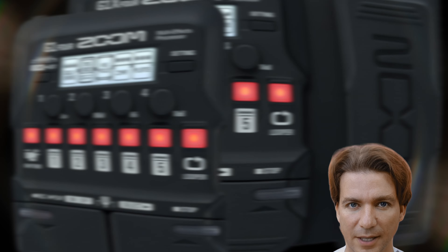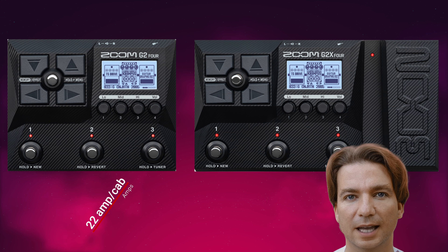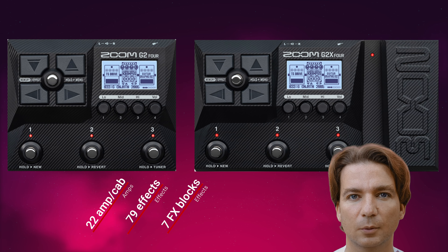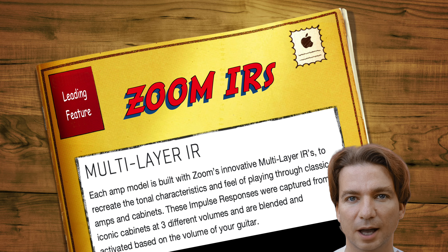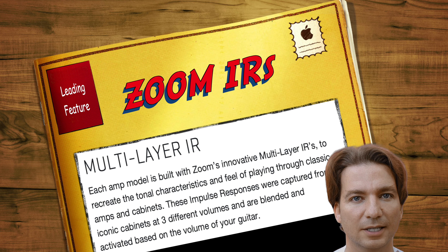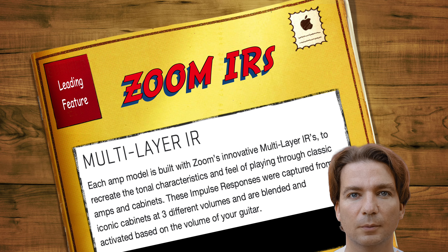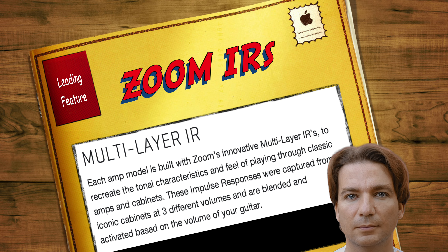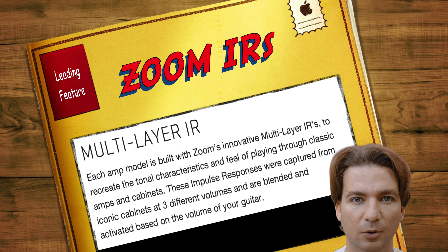These units are updated versions of the original G1four and G1X4, which were released back in 2019. They now offer 22 amps and cabinets, with 79 effects that you can place in whatever order you want in up to 7 effects blocks. In terms of amp and cab tone, one leading feature for Zoom is the multi-layer IR technology. Basically you have three different layers of IRs, recorded at three different volume levels, in order to better simulate the dynamic range of a tube amp that cleans up when you play softly and breaks up when you play harder. These three layers of IRs are recalled and blended together according to how soft or hard you play.